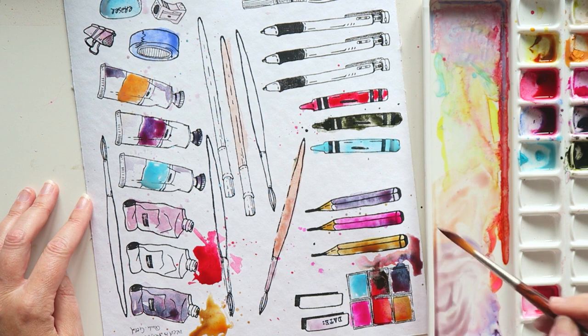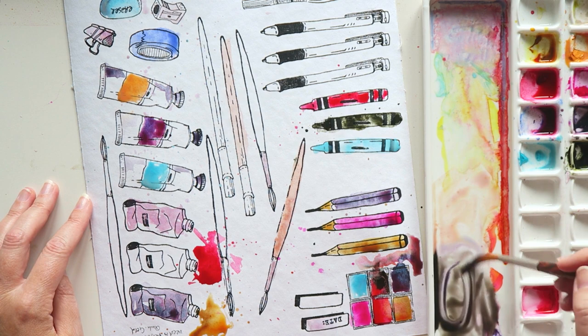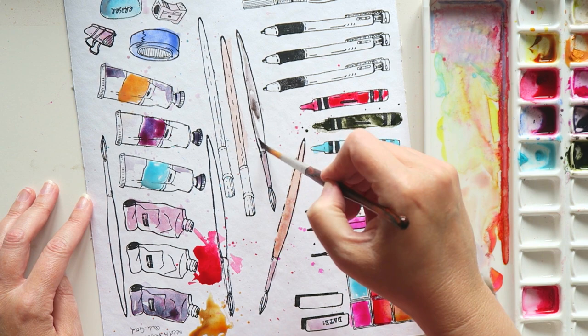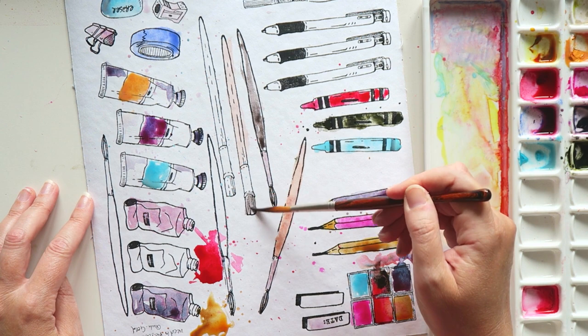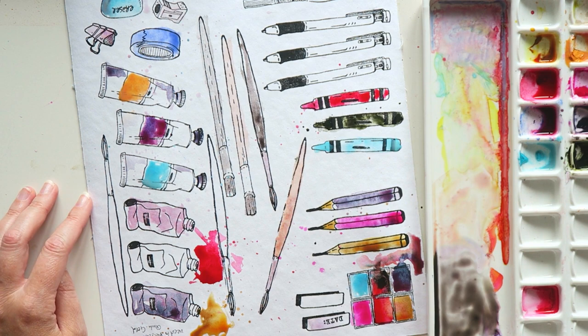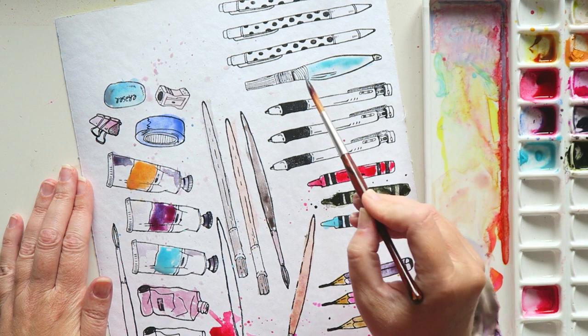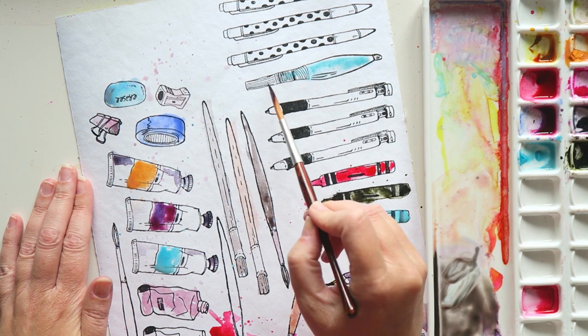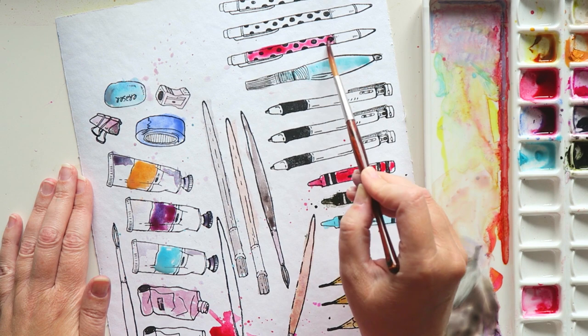I'm just painting in the brushes now, creating some muddy colors in my palette. That ceramic palette I'll also be stocking in my shop, but I'll tell you more about it in a different video. I don't think there's one perfect palette that works for everyone, but this ceramic palette is one of the nicest I've used for the way I work with watercolors. It will be available in my shop with two options — more on that in another video.